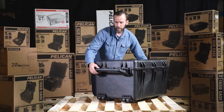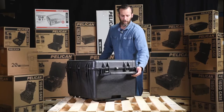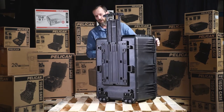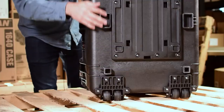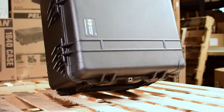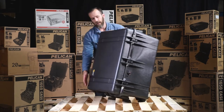You have two handles on the ends, so two people can carry it together, or one person can manage it when it's not completely full. There's also a pull handle and wheels, so when you are traveling it's easier to carry around. It's very heavy duty and can take a lot of weight, and the wheels are very smooth for easy transport.